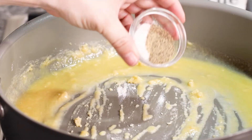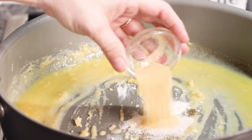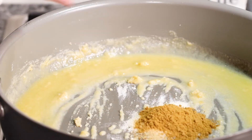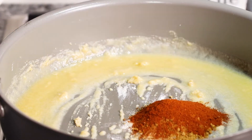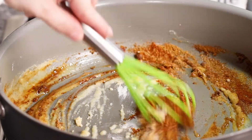We'll add our salt and pepper, onion powder, garlic powder, cumin, oregano, and a healthy dose of our chili powder, then continue to stir it up. It looks nice and thick.